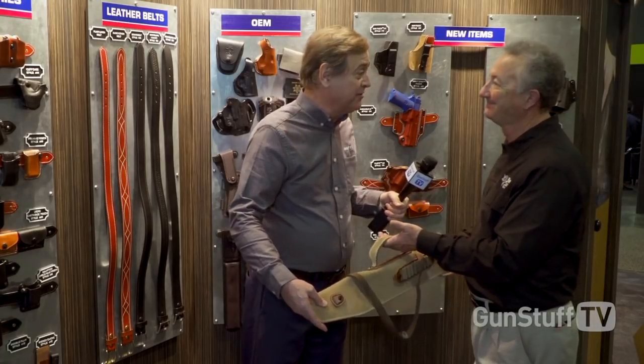If somebody is coming out with something new, we're going to have some sort of holster or scabbard for it. And you're going to make it look like a work of art — look at the workmanship. Well Greg, that's wonderful. Thanks for taking some time out of a very busy show and spending time showing our viewers what DeSantis Gunhide is made out of. Thanks for being on the show.